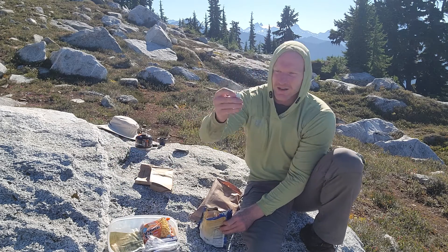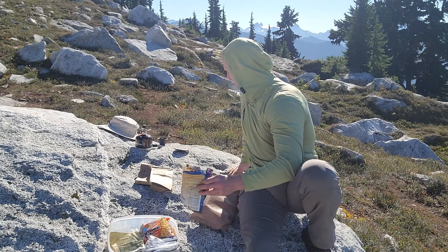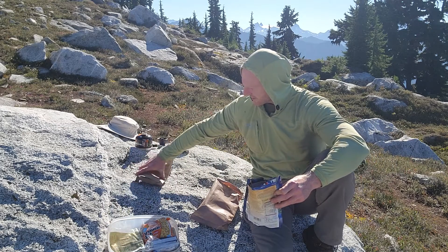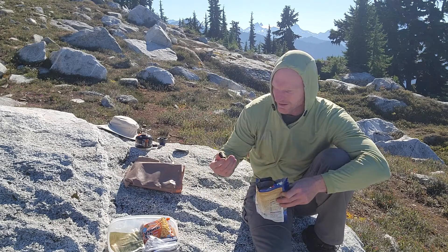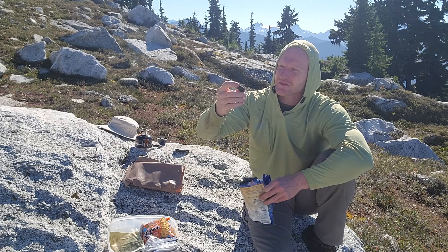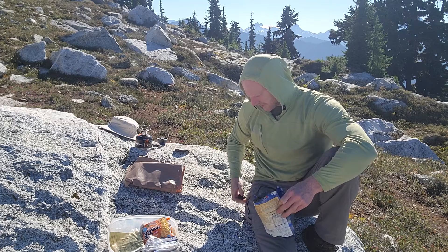Here's a little piece of my electrolyte packet. Checking to see if I have anything else. Here is a piece of trash I found from somebody else who's been here — it's the rubber stopper that comes off the end of a trekking pole. I'm gonna pack that out too.